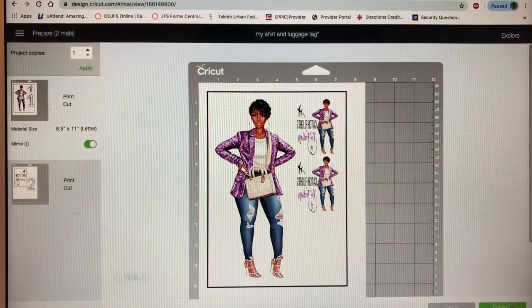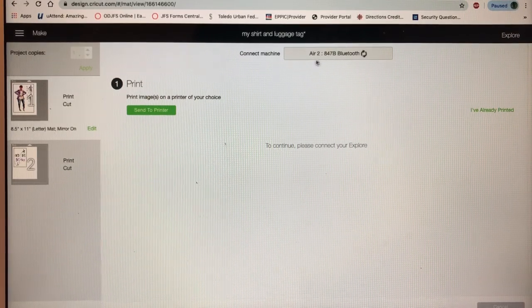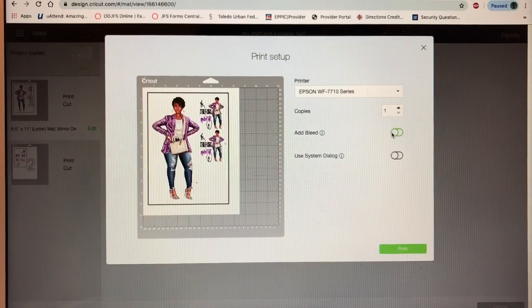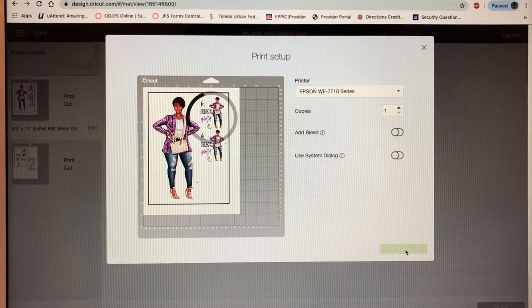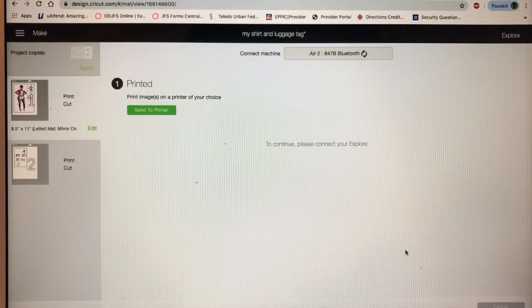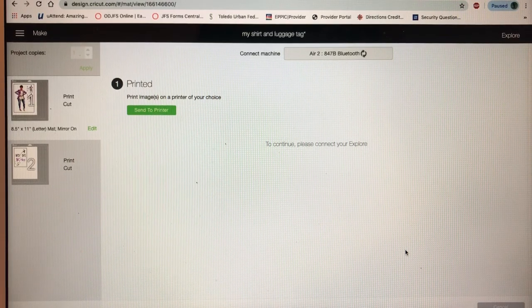I'm gonna push Continue and send it to the printer — I don't want to do bleed on here — and I'm gonna push Print. I do a lot of videos on YouTube: I've sublimated, I've done layered vinyl, I've converted printers to sublimation printers, I've blinged out cups — so I do it all. Please go check my videos out.